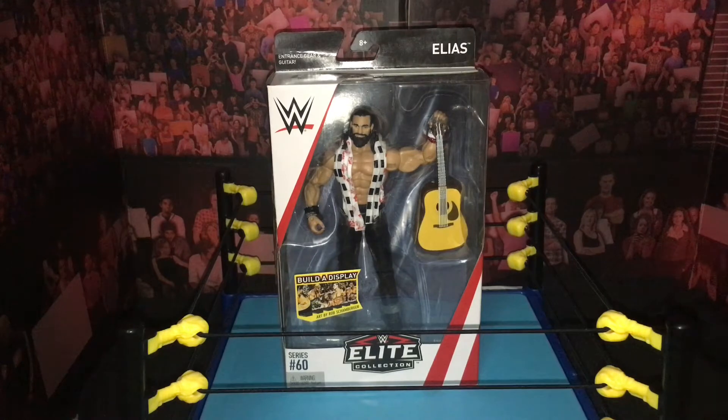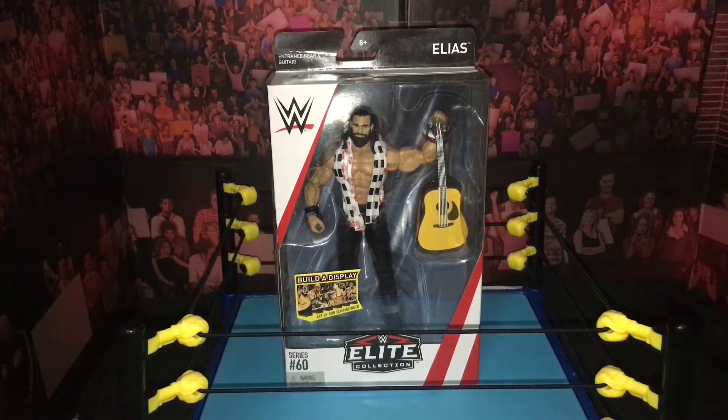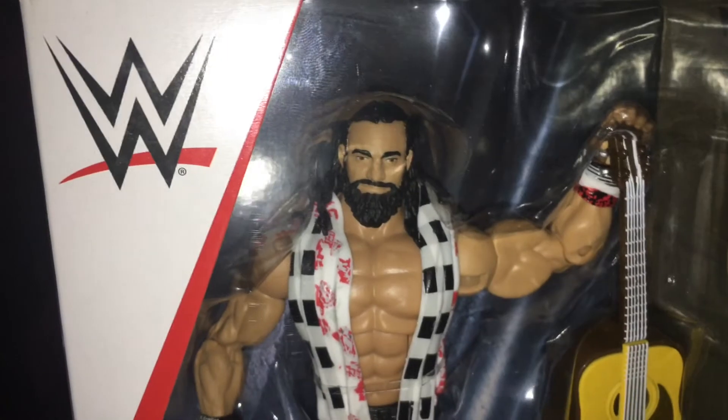You could get this Elias Sampson figure right now with the rest of Elite 60 on walkoutware.com using discount code UNSTABLE at checkout to save yourself 16% and free shipping. As you can see, Elias Sampson — awesome head sculpt.